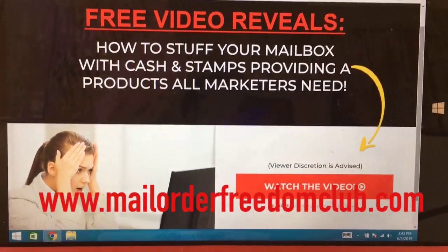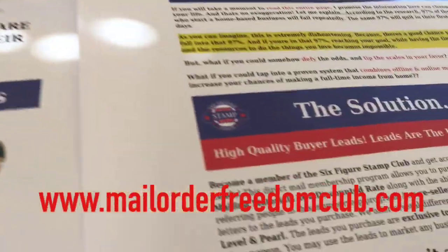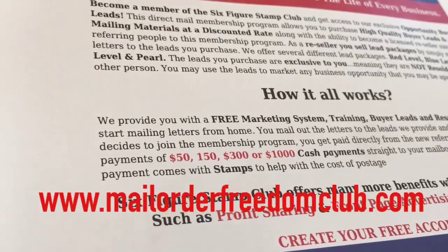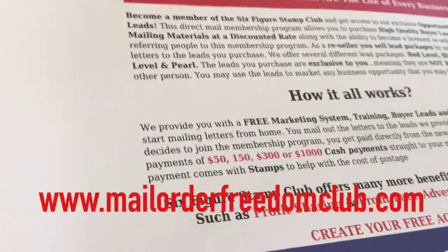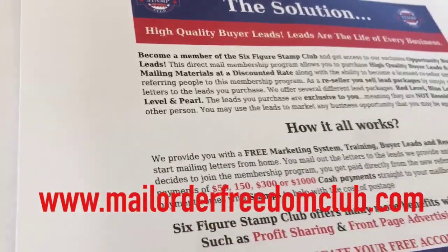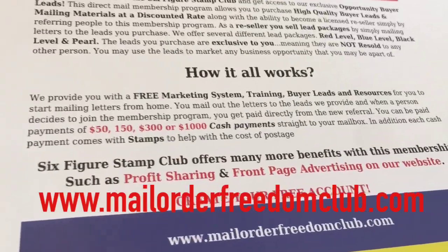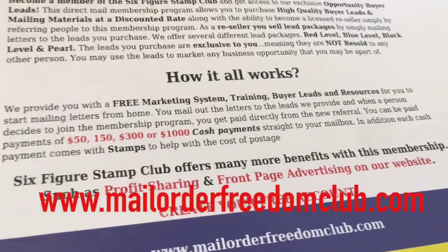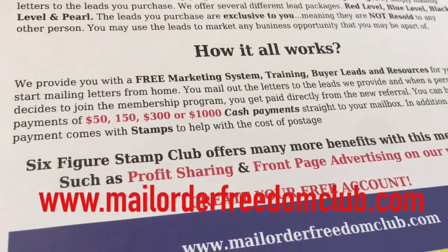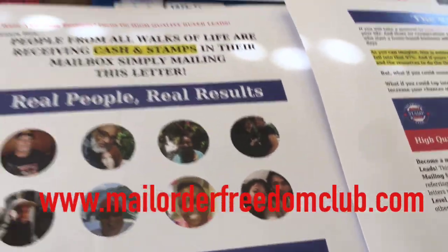Go ahead and join me in the Six Figure Stamp Club. You can make 50 bucks — just like it says on this letter — 150, 300, and 1,000, plus the second level. There are two levels to this, so every time your team makes money, you make money. That's what I like about this program — you're not working it alone. As long as everybody's mailing and promoting, it's duplicatable. When someone makes money on your team, you make money. Very simple and easy.